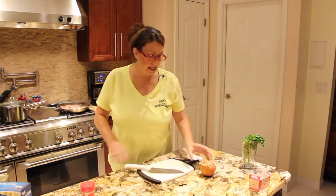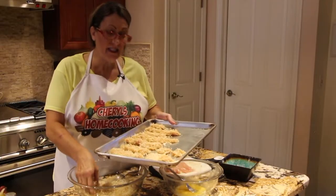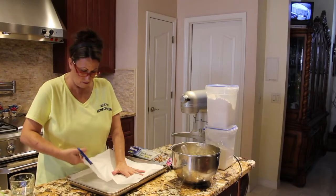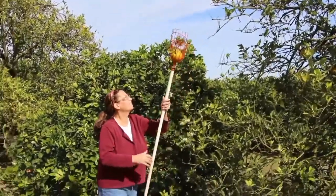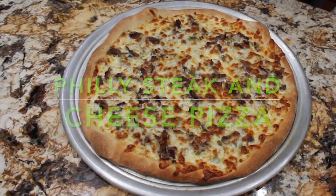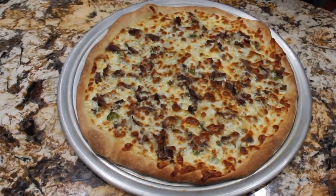Hi guys, welcome to Cheryl's Home Cooking. Today what I'm going to show you is my Philly Steak and Cheese Pizza. It's really good, so let's get started.